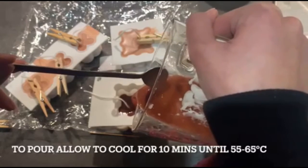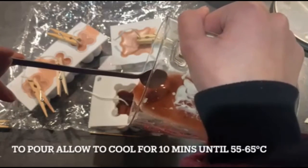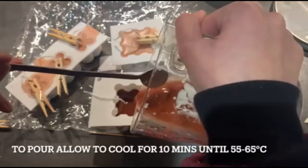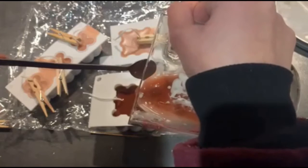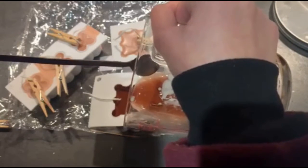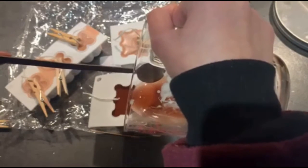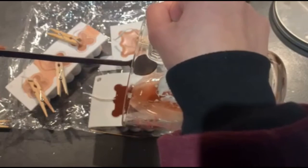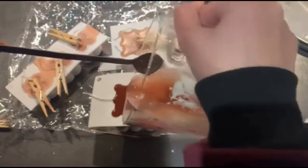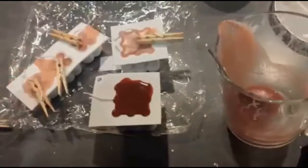You want to let that cool down for around five to ten minutes, and you can start pouring the candle wax at 55 to 65 degrees. You want it to cool down a bit — otherwise if it's too hot it might crack when it's being unmolded. Pour it right into the mould slowly and it should come out fine.